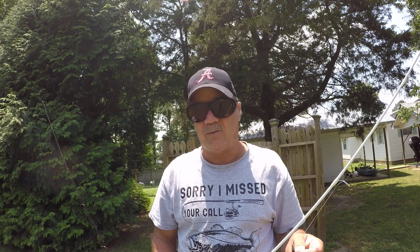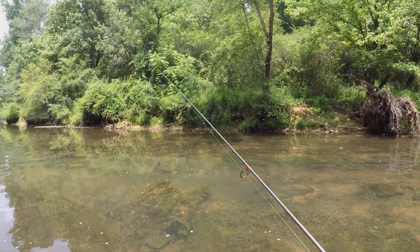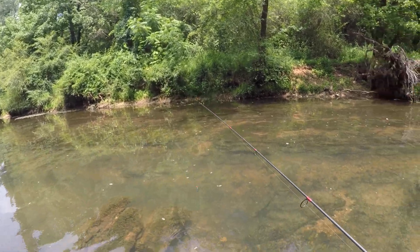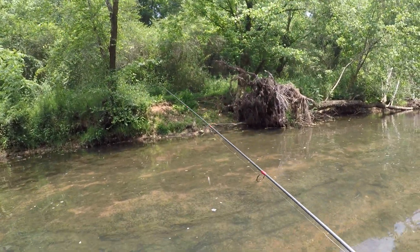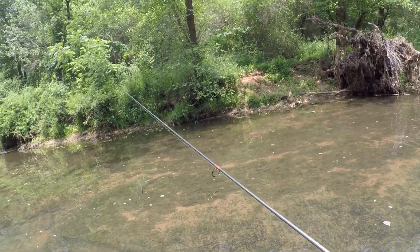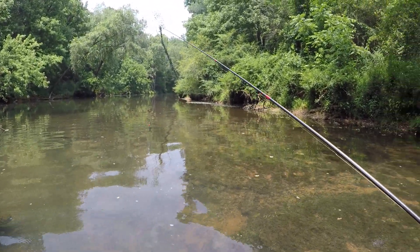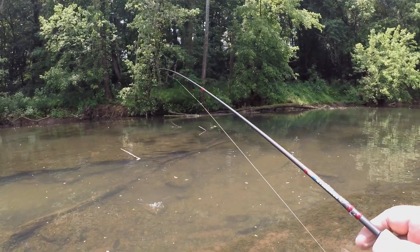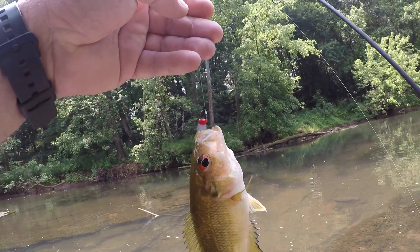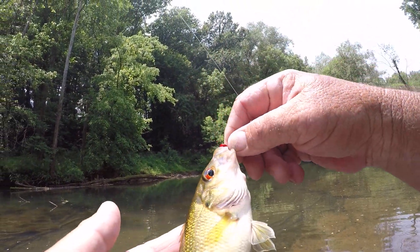They just can't resist it, folks. A lot of times you've got to walk down these creeks — or in this case, up them — a long ways before you find some deeper water. And usually when you find some deeper water, you're going to find some productive water. There's a small rock bass — I mean a little one — but I got him. There's probably several. We're fixing to catch a few fish.